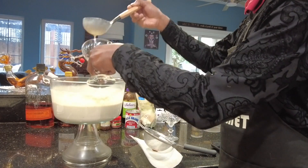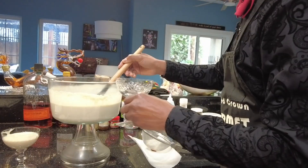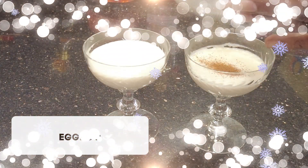To serve, ladle your eggnog into the glass of your choice. I like the look of a coupe glass for eggnog. Give it a dusting of nutmeg.